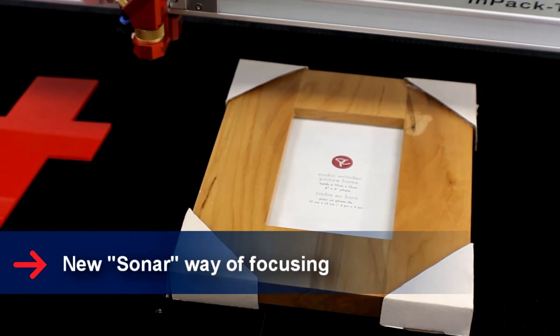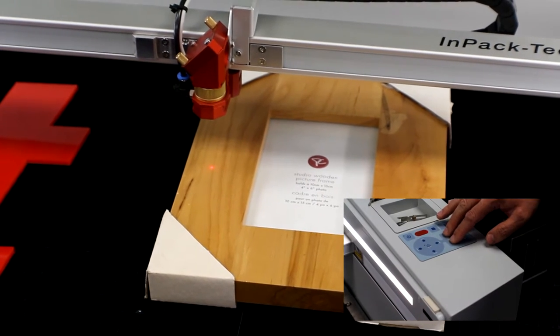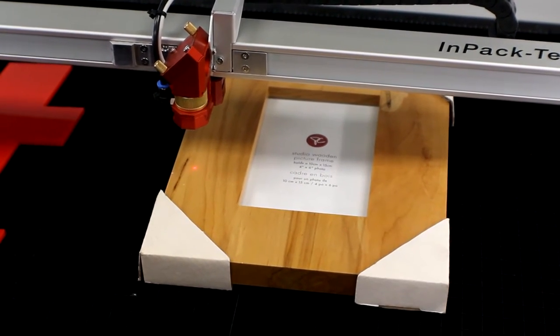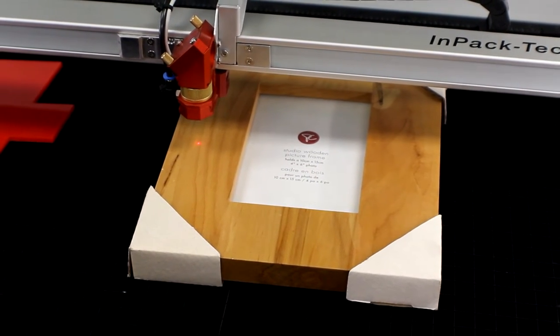With the new sonar technology, we drag the head over to the area that we want to focus on and push the auto focus button. The head moves forward to put the sensor over top of the correct area, it focuses, and then it moves the head back.